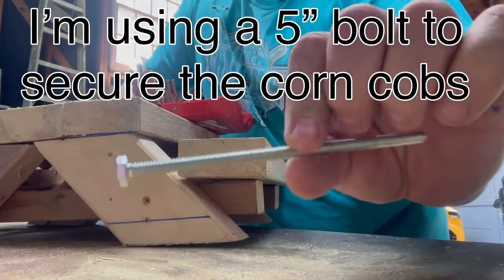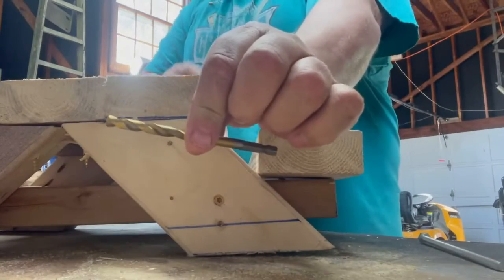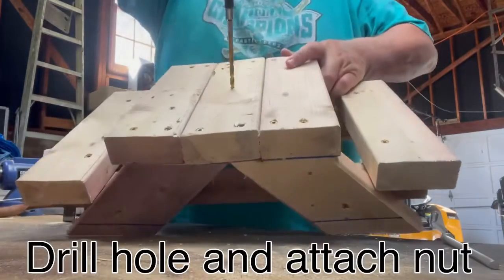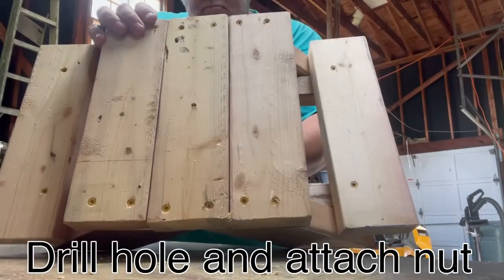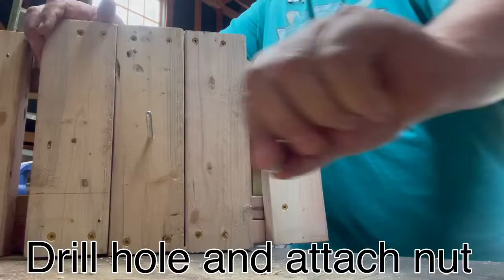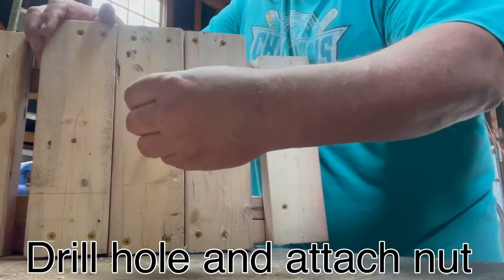I'm going to use a 5 inch long bolt, drill a hole in the center of the picnic table, and insert the bolt from the bottom up. Then you put a nut on it to tighten it down, and that becomes what holds the corn on the cob that the squirrels like to eat.